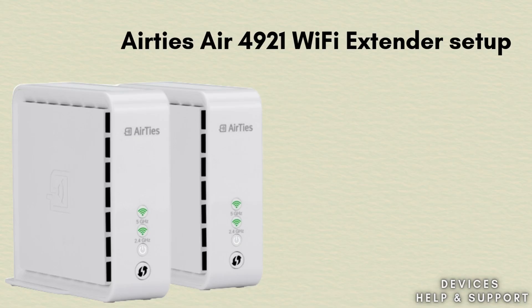In today's video we will discuss how to set up the Airties Air 4921 Wi-Fi Extender. If you're looking for the best extender to boost your Wi-Fi signal, this video is made for you.